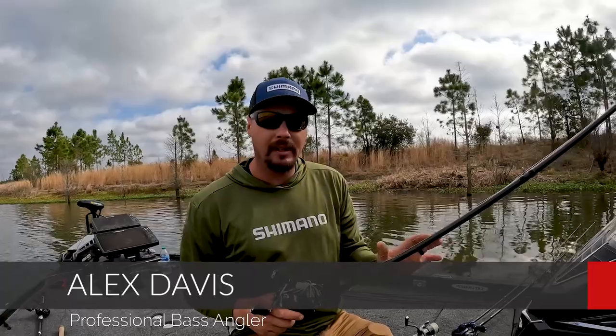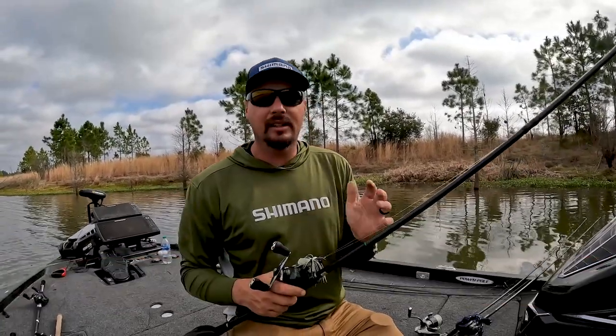Hey everyone, Alex Davis. If I had three rods and three baits to use anywhere in the country all year — the only three baits and rods I can put in my boat — it's really simple for me.